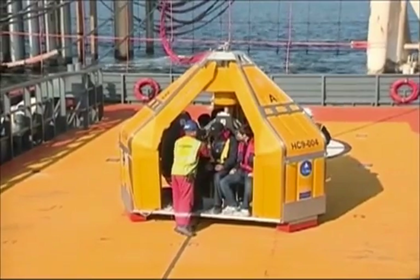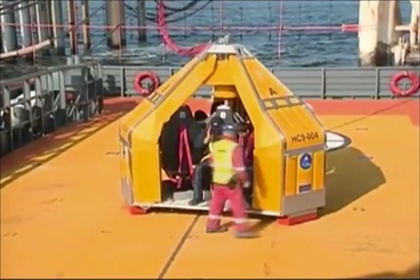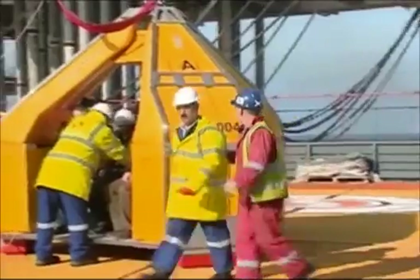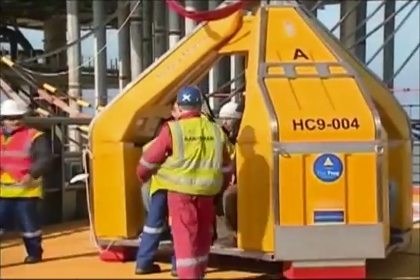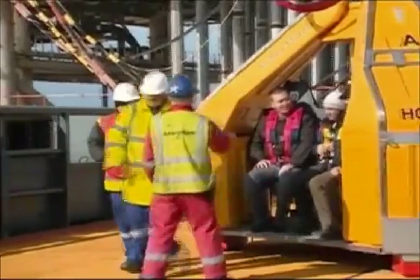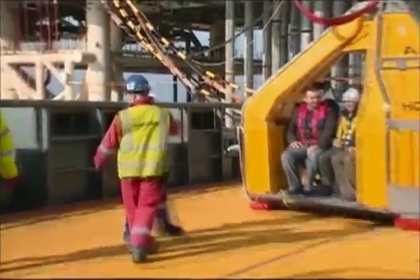Prior to lift off, the Frog attendant will check all passengers are securely fastened. Passengers should indicate they are ready for transfer using the thumbs up. If you have any difficulty with the straps or have any other concern, immediately notify the Frog attendant who will assist.